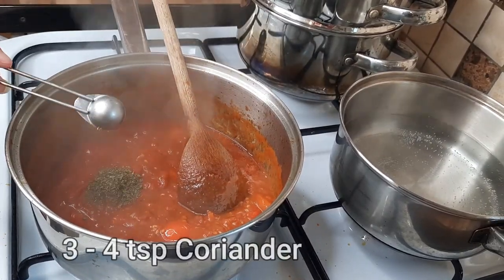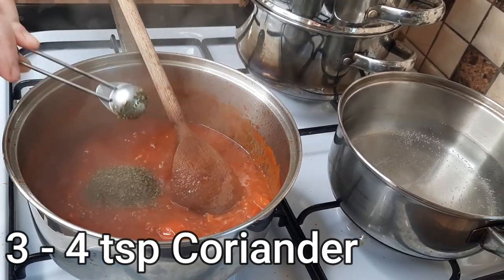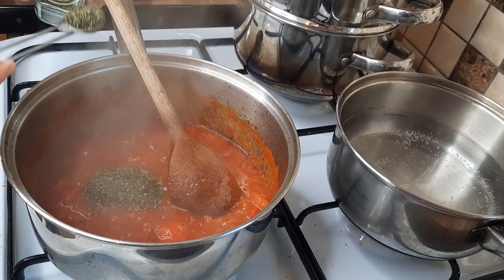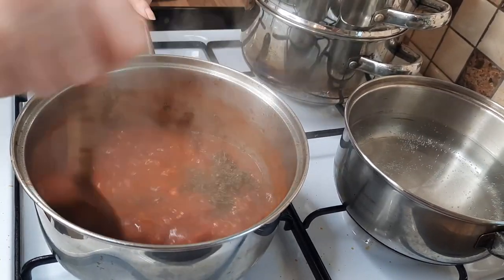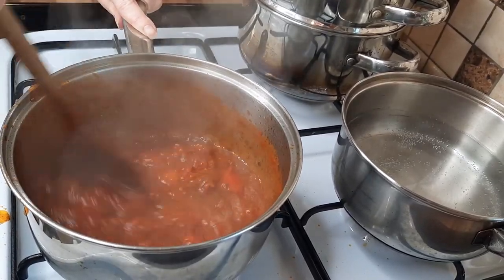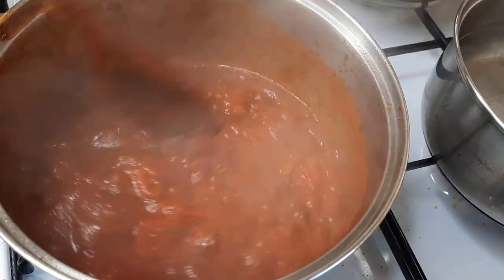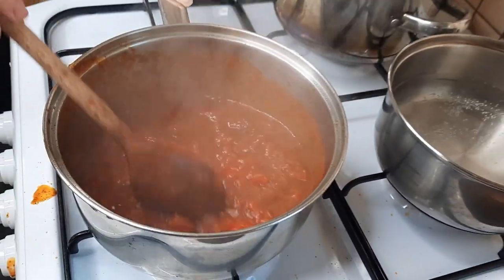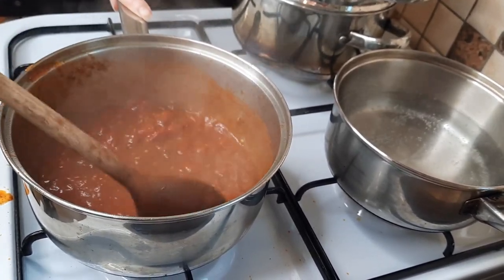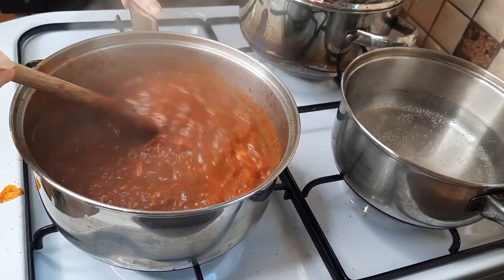So we're just going to add some coriander into here. Fresh coriander is lovely, and if not, dried coriander is perfectly okay. This has been cooking nicely — look at the colour, it's lovely. Be careful not to splash it like I did just now. The sauce is looking lovely. Now, you could liquidise this, but personally I don't bother — I just leave it with the bits of chunky tomatoes in it.